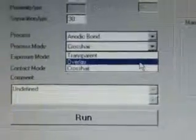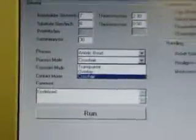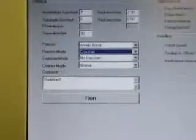This is in the process just here. I have also in the process here selected crosshair. For this process you can use overlay or crosshair. Both of these processes will allow you to align the top and the bottom wafer for bonding. So I'm going to select crosshair and continue.